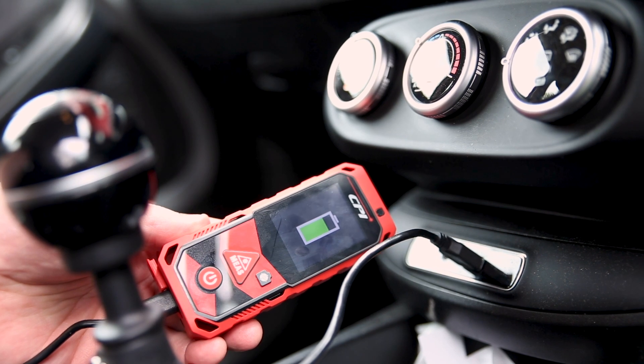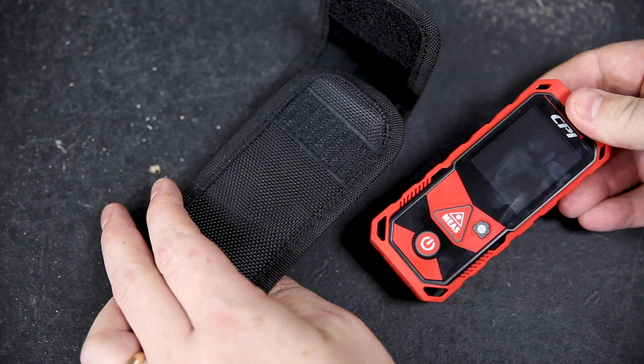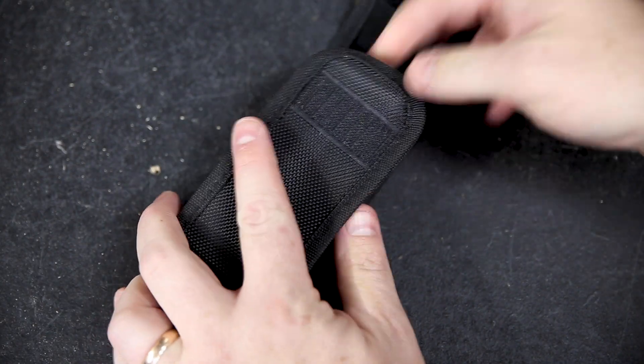There are three AA rechargeable batteries included, as well as a Type-C USB cable, so you can recharge the measure en route to the next job. There's also a handy little carry case to keep it safe.